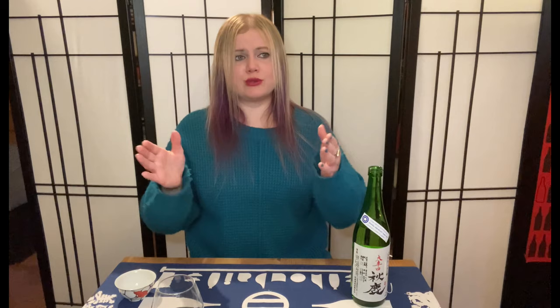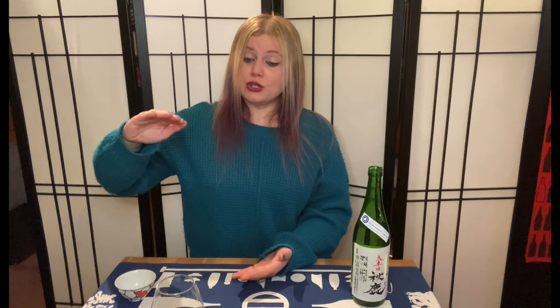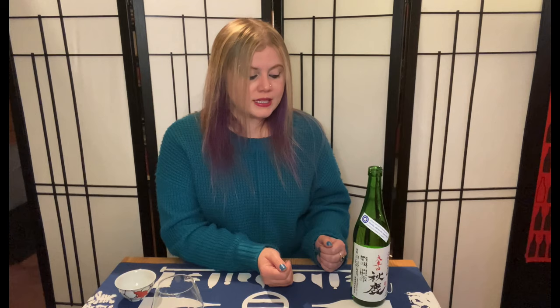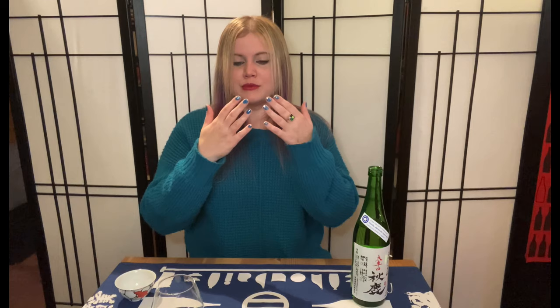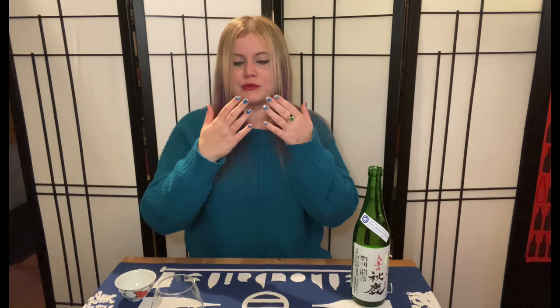On the palate, it is fresh — it goes down so easy. Again, it's Okarikuchi, so extra dry, and they specify super dry. This has a sake meter value of plus 18, which is a reading of specific gravity using a hydrometer. If you're in the plus range, you're going to have a dryer sake — plus five and above is considered Karikuchi. This is one of the highest SMVs I've ever seen. If you're getting to negative two and into the negative realm, you're tasting residual sugar. So this is very dry, but not to the point where I'm not getting pleasure out of the texture of it — it's not just evaporating on the palate.